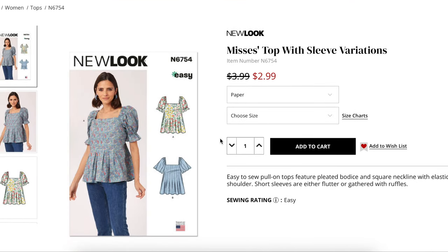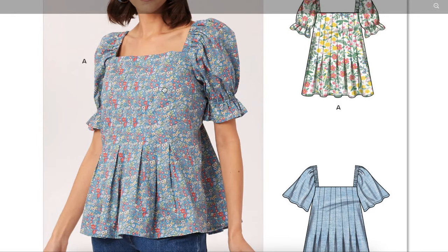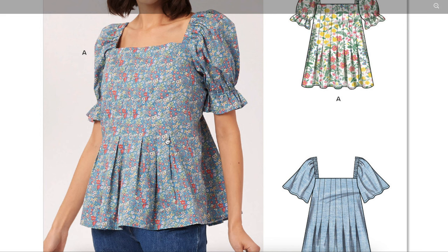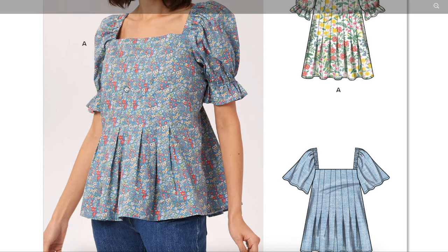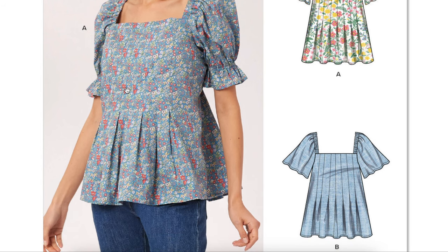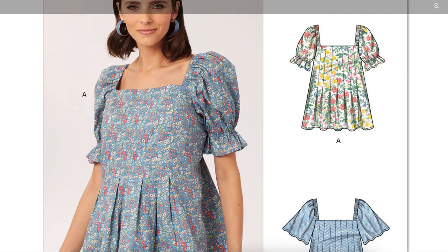This one is a misses top with sleeve variations — easy-to-sew pull-on tops featuring a pleated bodice and square neckline with elastic gathers at the shoulder, in short sleeves or either flutter or gathered sleeve options. I love tops like this — they feel equal parts hippie-dippy and little-girl doll vibes, and I also love them as dresses when you extend them to dress length. It gives a different take on a fit and flare; it's not as fitted, which may be why I like it so much. I think it's really flattering on a lot of different body types, and because you have all these seams going all the way across, you can play around with adjusting for your bust cup size.